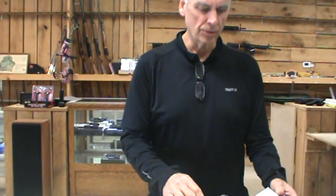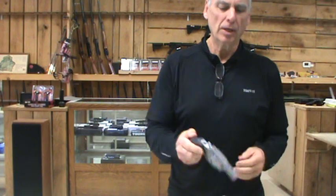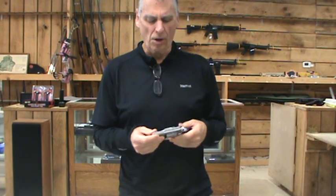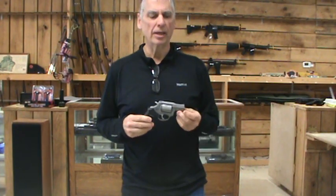One of the guns on the market right now creating a lot of interest is the Taurus 905. It's probably a K-frame size gun, a little bigger than the J-frame, but it's a revolver chambered in nine millimeter using full moon clips. Everybody loves this gun, but everybody hates the moon clips — they're very thin, they come loose, they don't hold well, and it's got a lot of people bailing on the gun just over the clips. Taurus doesn't have any replacements in stock right now.